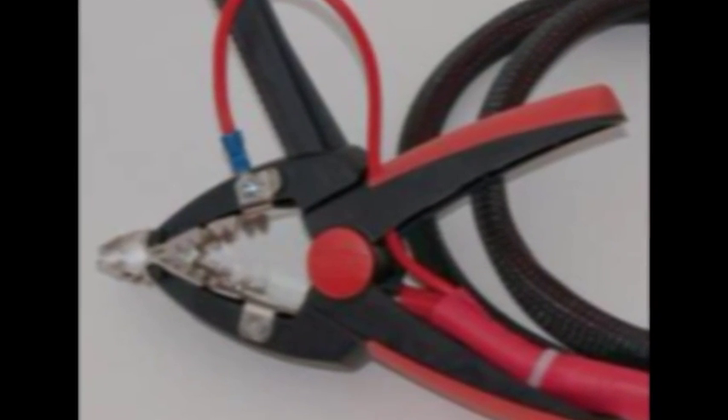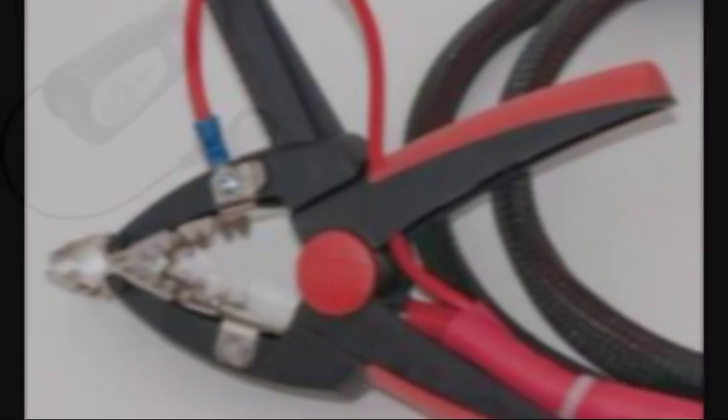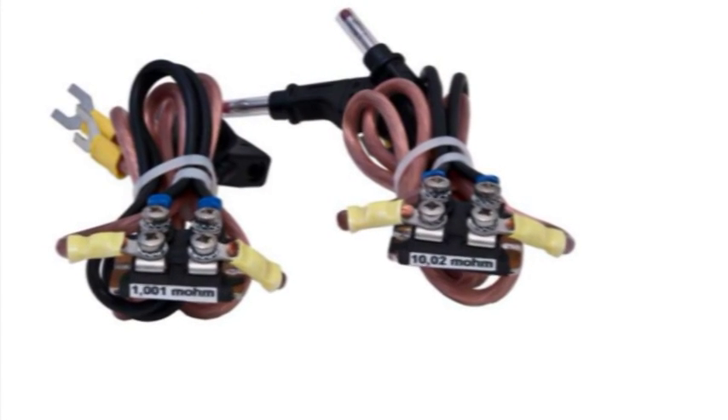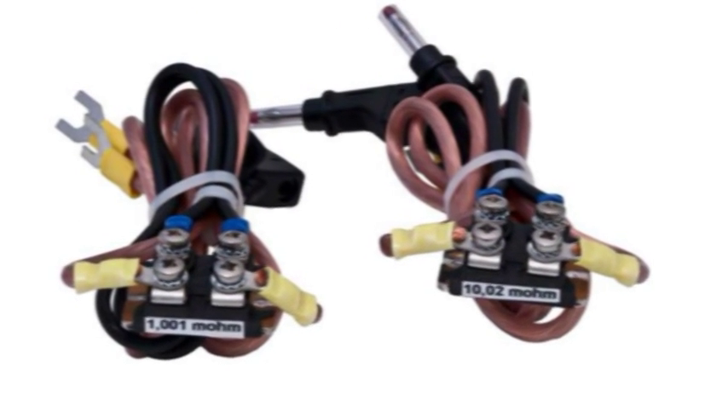A full range of accessories are available including 3m and 5m Kelvin clamp leads and other cable kits up to 15m in length. Also, as earlier stated, there is a Bluetooth headset available and calibration kits. Refer to the datasheet for further information or speak to your Megger or distributor representative.